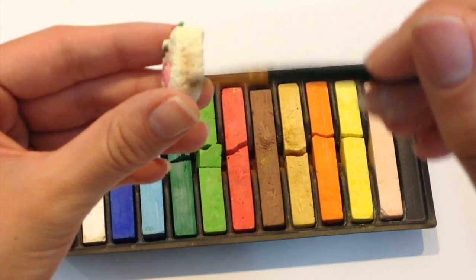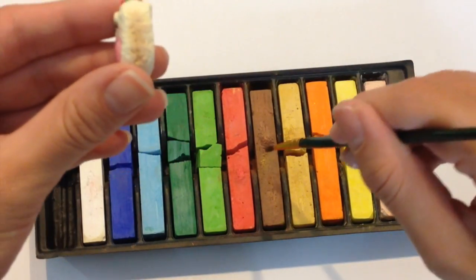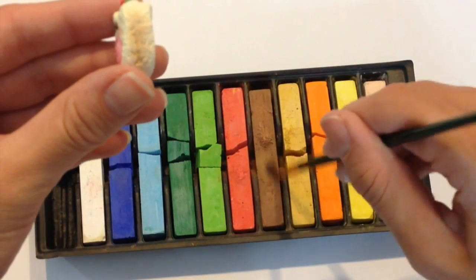Using some brown and yellow pastels, I'm gently dusting on an outer coating of my log cake so it looks like it's been baked in the oven to a really nice toasty color.